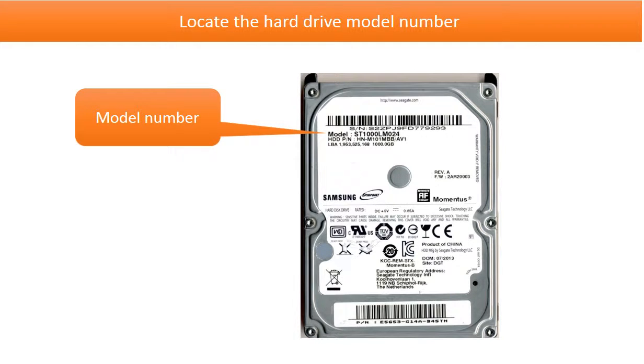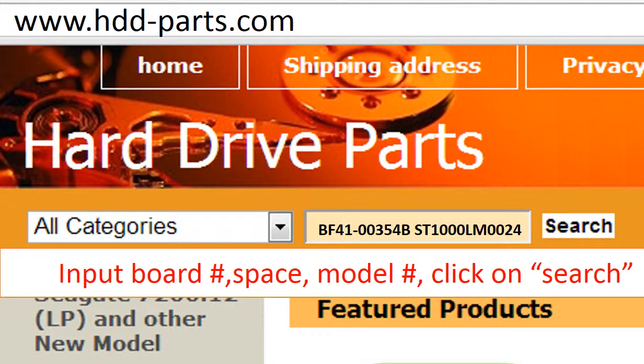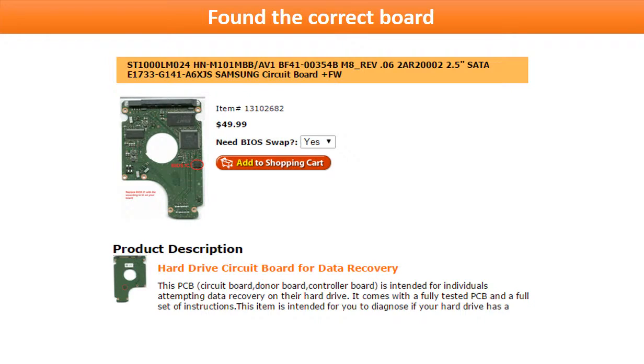This picture shows where to find the hard drive model number. We are going to talk about how to find the correct donor board and how to do the PCB board firmware transfer. Go to www.hdd-parts.com. In the search box, input the board number, a space, and the model number, then click search. Now the correct donor board is found. Please read the item description and follow the instructions.